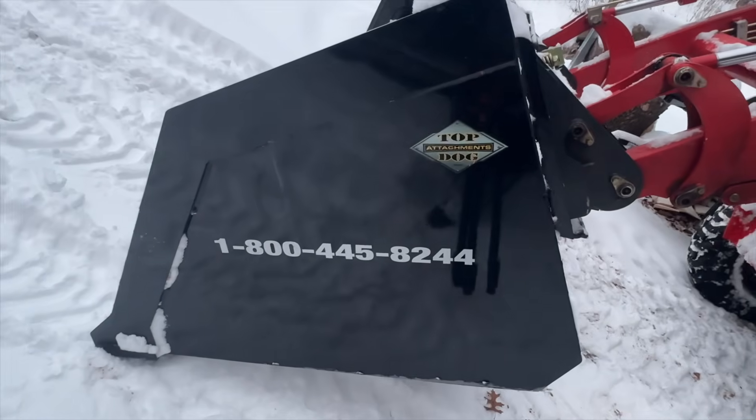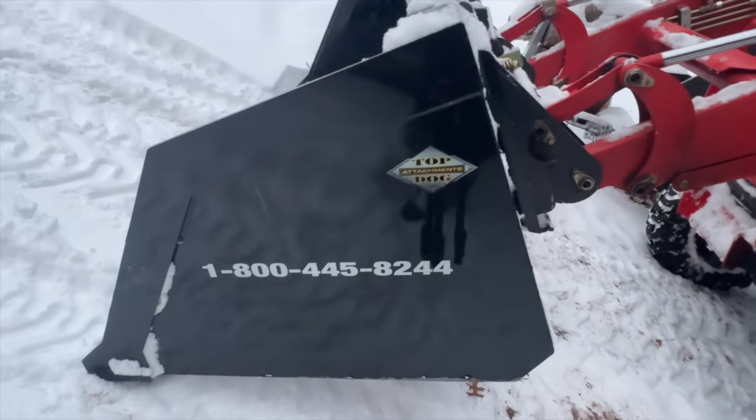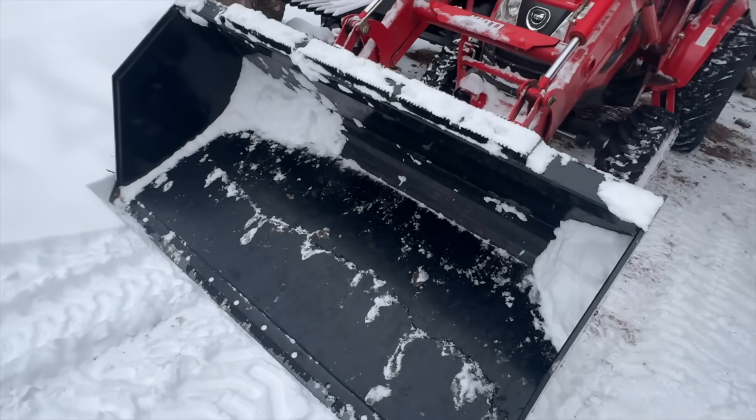The rockstar when it comes to moving, pushing, plowing snow is that right there — the Top Dog Attachment 72-inch utility bucket. That thing works great. It is awesome for pushing snow, moving it around.